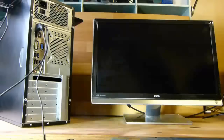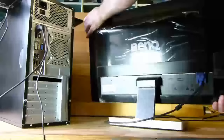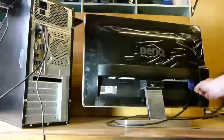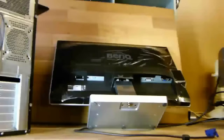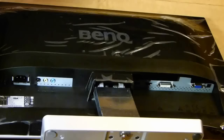The next connection we will make is the monitor or screen. This is a BenQ 24-inch monitor. I'm just going to turn around here and show you the connections. The first one we look at is a VGA connection — video graphics array. There are three important connections to note: you have a DVI connection, a VGA connection, and an HDMI connection.